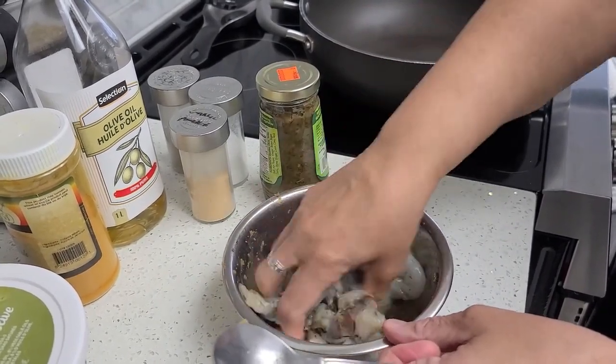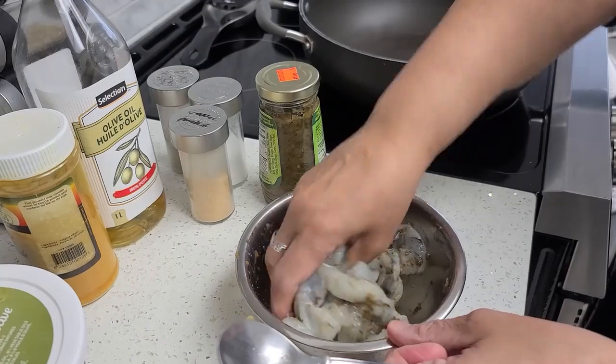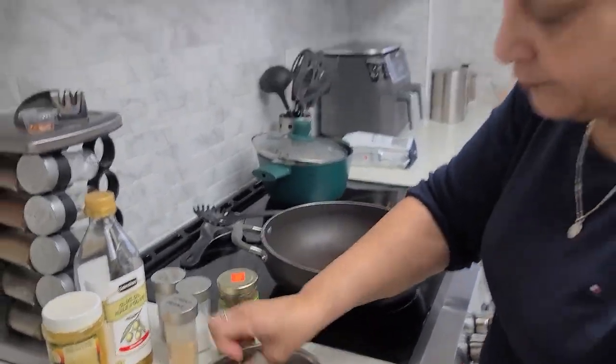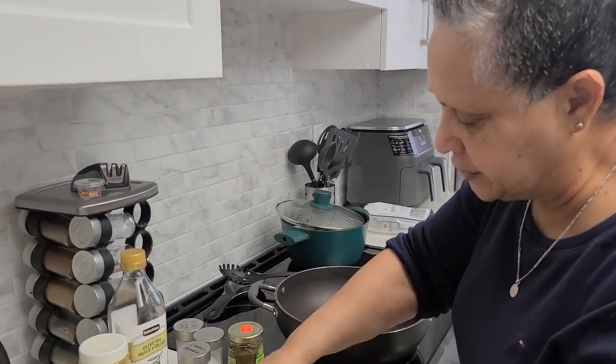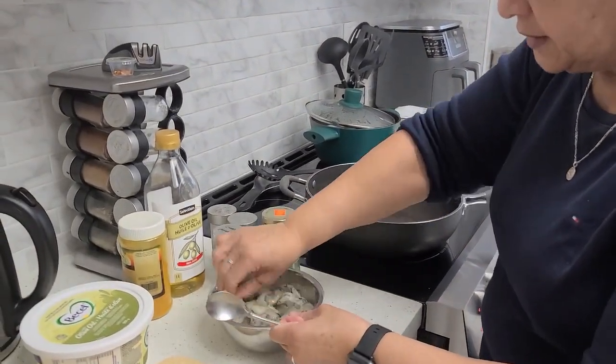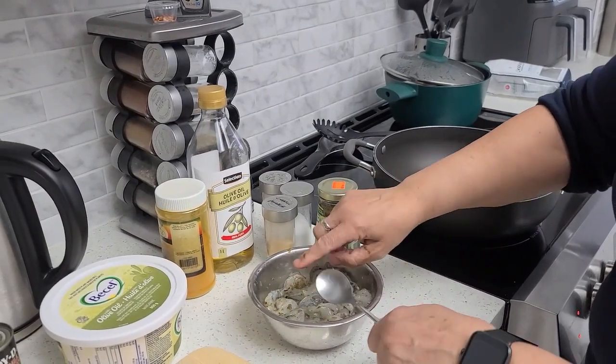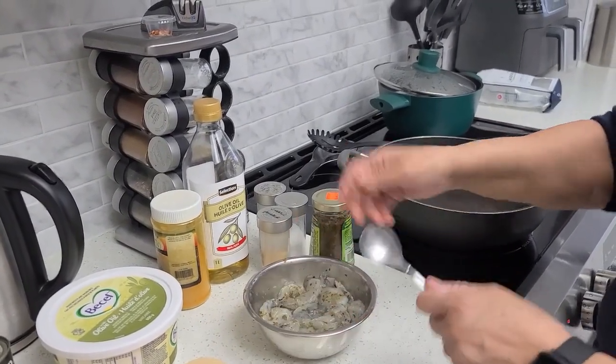I'm not going to let it marinate for any length of time, just a couple of minutes before cooking. It smells good. Alright, I'll be right back and I'll start the whole process and let you see.